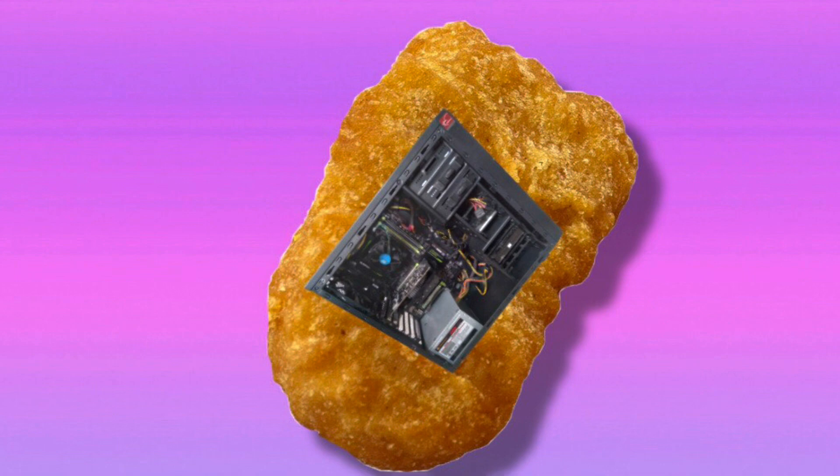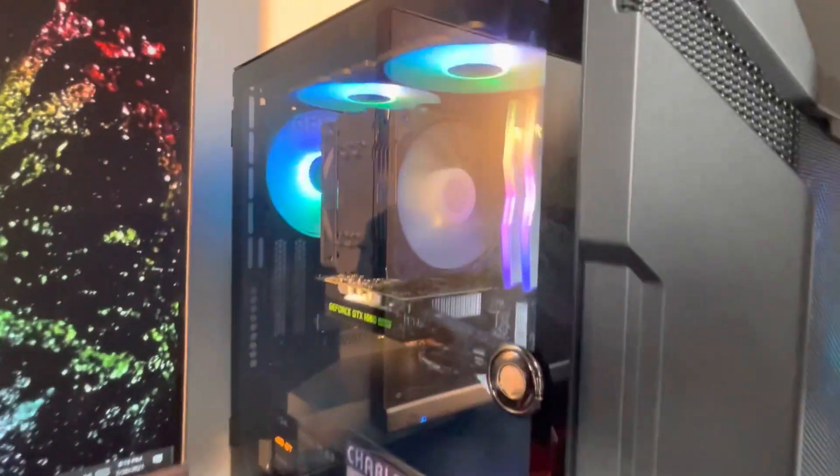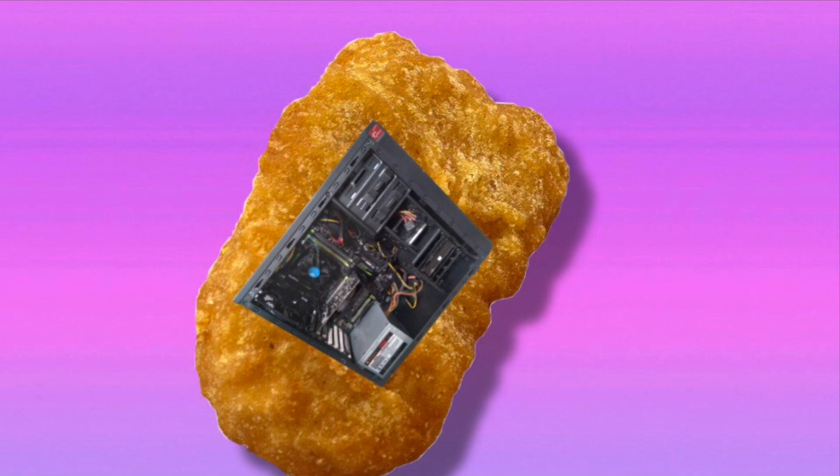Starting off with the pros — this is a pretty insane value case. You really get your money's worth. It comes with five RGB fans and a nice set of features like a power supply basement and dust filters.